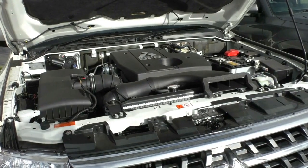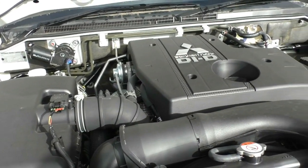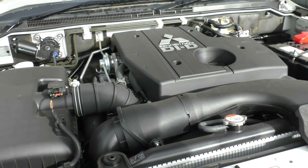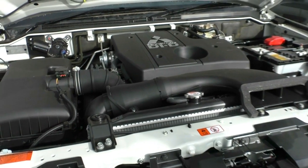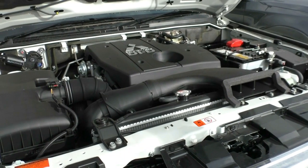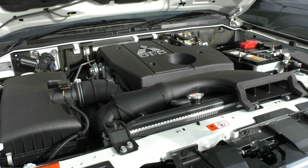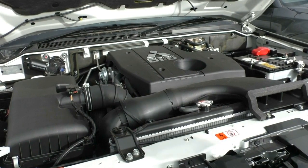In the engine bay of the Pajero we have Mitsubishi's four-cylinder 3.2 litre turbo diesel motor. It's a very powerful motor with a five-speed automatic gearbox — great for towing, great for long drives. With a three-tonne towing capacity it's going to be a great car to keep for a very long time. This vehicle has a five-star ANCAP rating with six airbags, so lots of safety for the passengers. The motor produces 141 kilowatts with 441 Newton metres of torque. Being a diesel it has an 88-litre fuel tank with a combined fuel consumption of 9.1 litres per hundred kilometres, giving an average range of approximately 967 kilometres from a full tank.